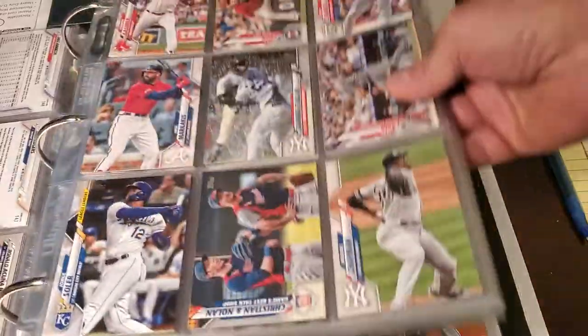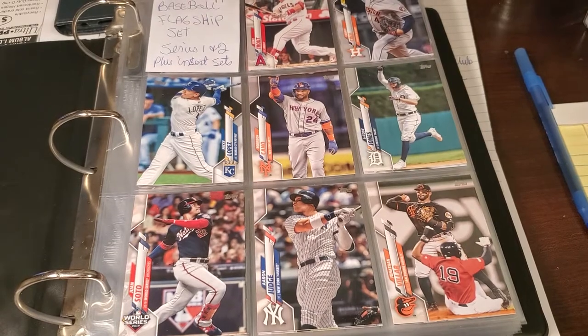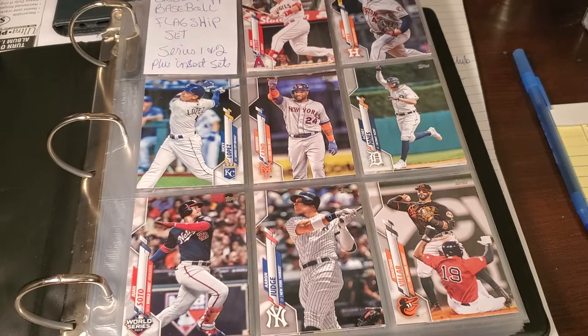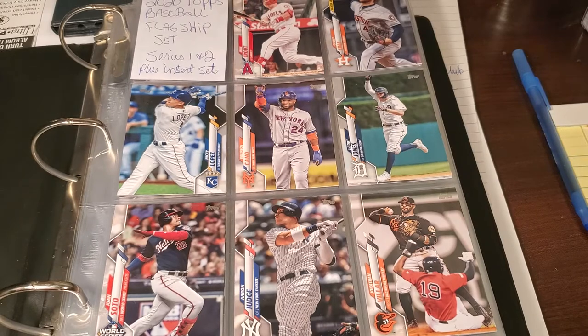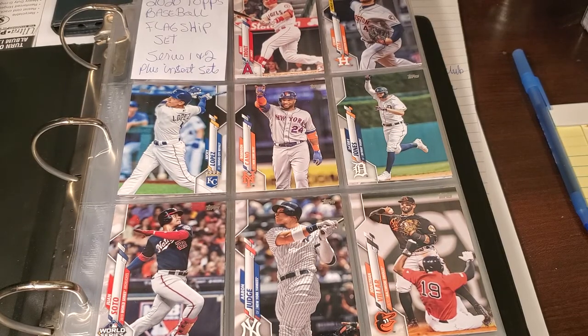That's the binder for 2020 Topps flagship. We'll have to wait till series two comes out. If you enjoyed it, hit the sub, hit the like button, and ring that bell for the next binder update — because I'm in the binder-building mood due to this isolation. I can't go too many places, so I'm building binders again. Stay safe, stay healthy, and I'll see you on the flip side.